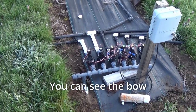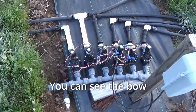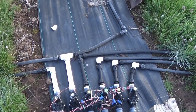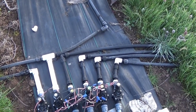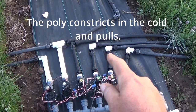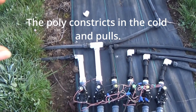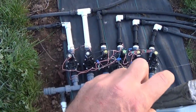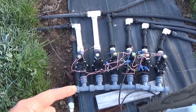Here's what happens on a cold morning to these manifolds — you can see it bowing like a banana. As the polylines constrict they pull, and you can see how it's pulling the valves. These ones are pulling to the right, these ones are pulling to the left, and it creates that bow. When it bows, they'll leak at each union fitting.